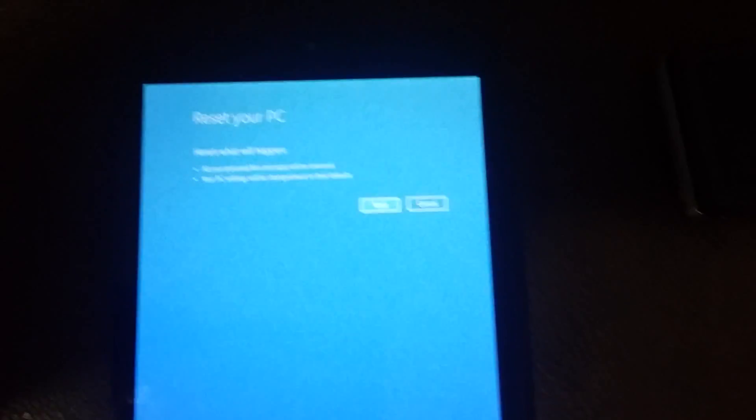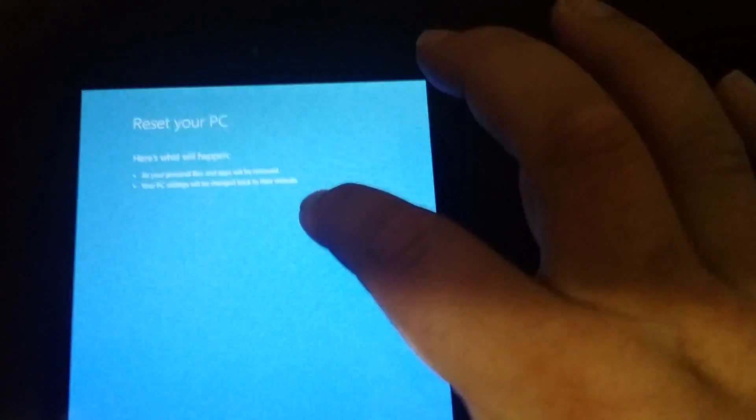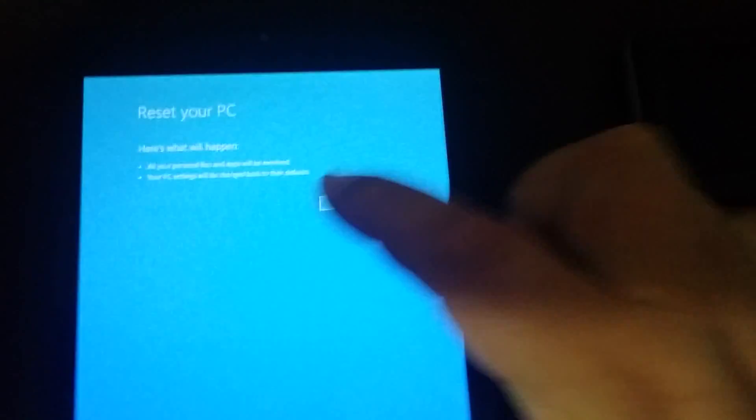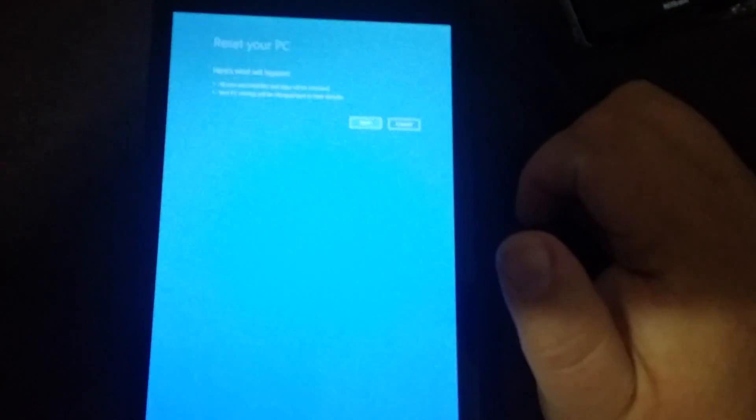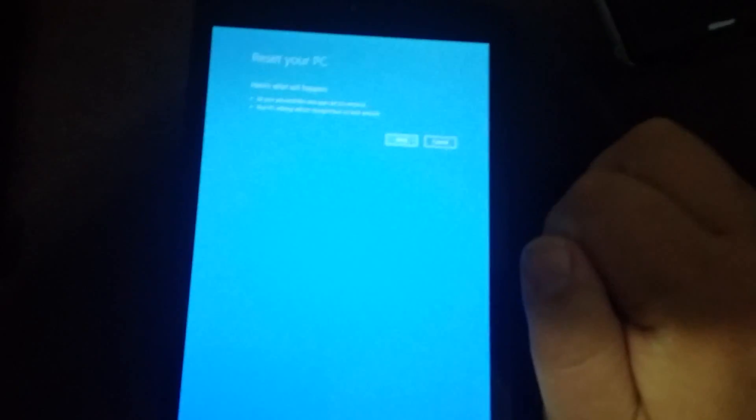Now we're at the 'Reset your PC' screen, but it doesn't work — there's no button you can hit to make it work. Nothing. You're locked. You cannot recover it without the keyboard that comes with it.